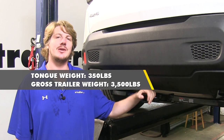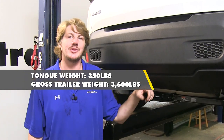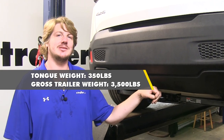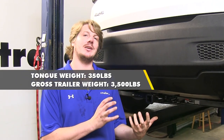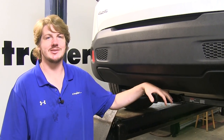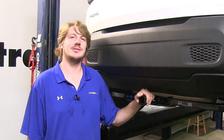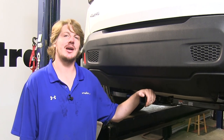It features a 350 pound tongue weight — that's the force going down on top of the receiver — and a 3,500 pound gross towing capacity, which is how much it can pull behind it. You do want to make sure that you check your vehicle's owner's manual to ensure you don't exceed its towing capacities. Curt also recommends that you use a stabilization strap when hauling any non-trailer loads — basically anything without wheels. You can pick up a stabilization strap here at eTrailer.com.